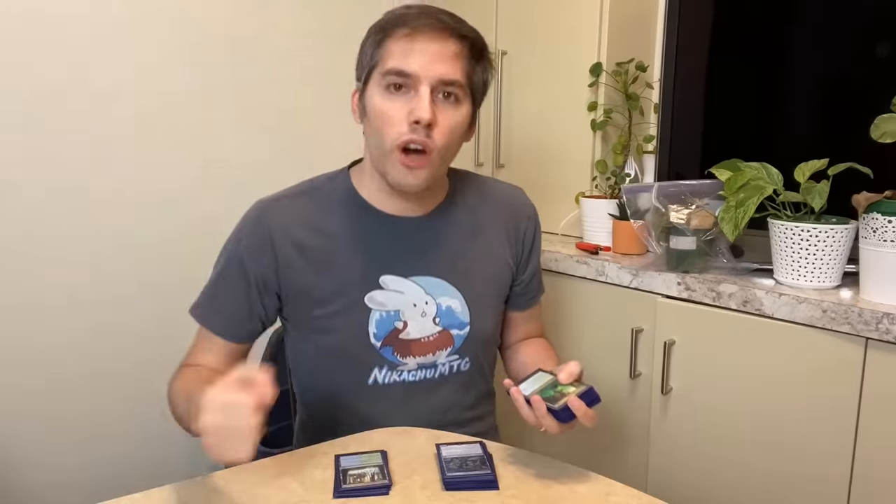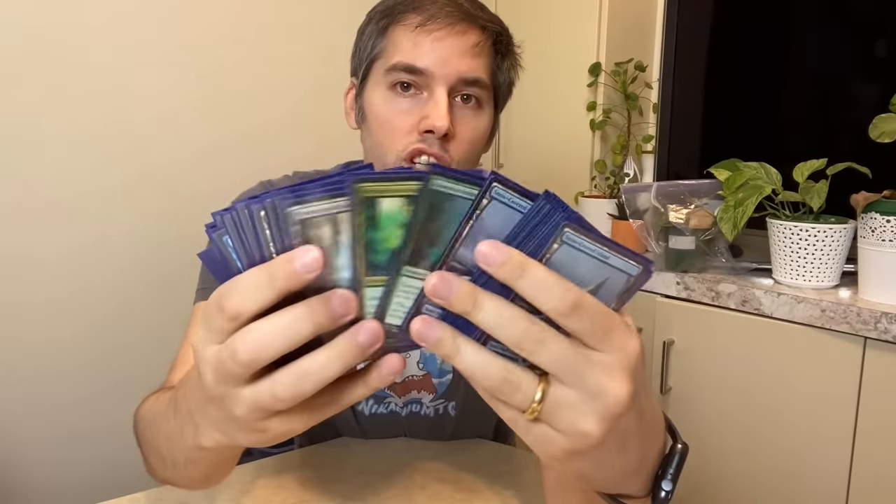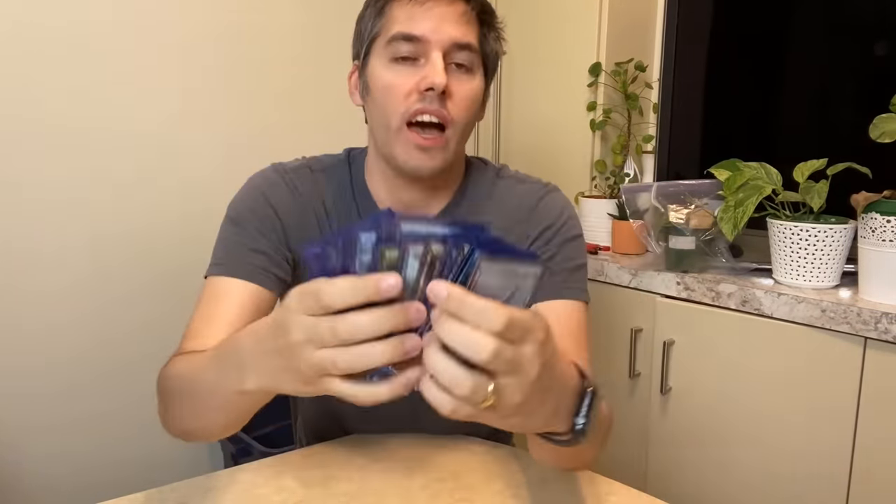Mana weaving is cheating. I might be calling some of you out right now. Some of you are like, 'What? I'm not actually allowed to do that?' No, you're not. So many people who complain about the online shuffler dealing them bad hands fully openly admit that they are stacking their deck through mana weaving when they play paper magic. Now I have here a perfectly mana-weaved version of my deck. If I draw seven cards from any point in this deck, it's never going to be a terrible hand — it will be a perfectly balanced hand. This is why you have to shuffle your opponent's decks.